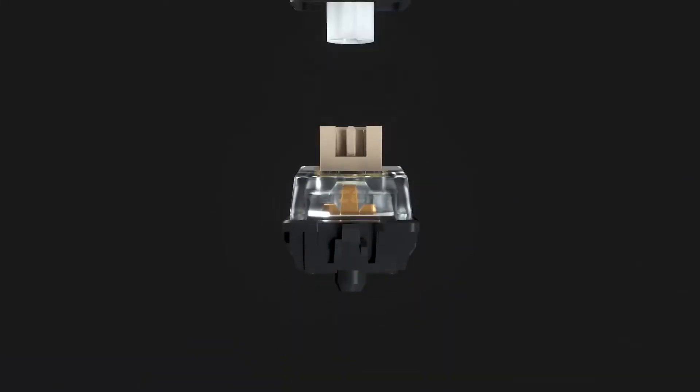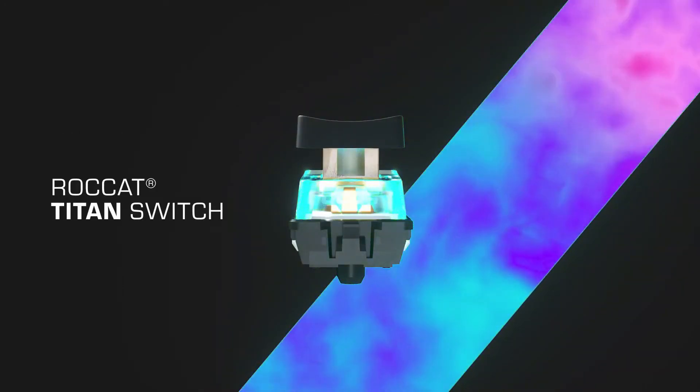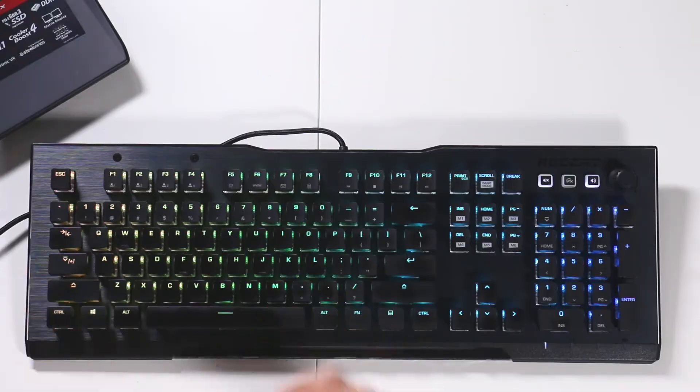Let's talk about the keys. The switches used here are developed in-house by Roccat — they're called Titan switches, and this keyboard has linear reds. They're akin to Cherry MX reds, but the distance to actuation is 1.4 millimeters, making it really short. Gaming keyboards in general are great for gaming but not so good for typing since tactile feedback isn't there with linear keys. Weirdly, I'm typing more accurately than on other gaming keyboards. I love the feel — they're really tight and precise.